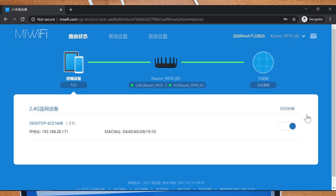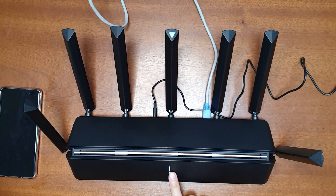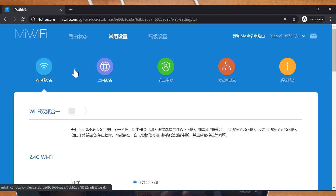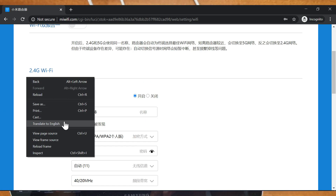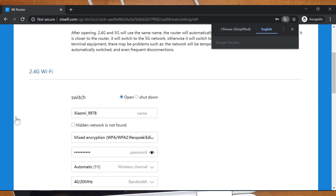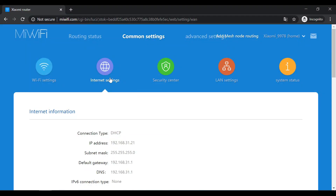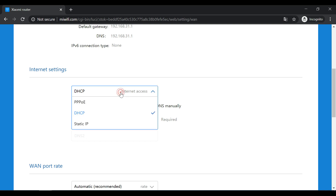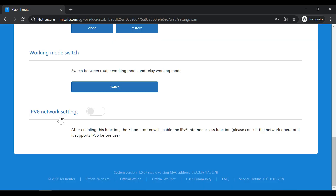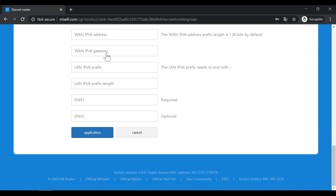In the web interface you can see connected devices and translate the pages. The internet indicator and antenna indicator have both turned blue. Under Wi-Fi settings, you can enable a single SSID for both 2.4 GHz and 5 GHz with the same password. Under internet settings you can view internet information, configure DHCP or static IP, and switch between normal router mode, wireless relay mode, or wired relay mode. IPv6 settings are also available, supporting native mode, NAT, or manual static IPv6.